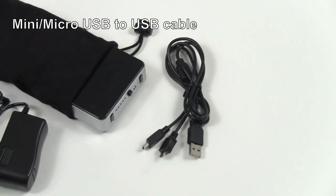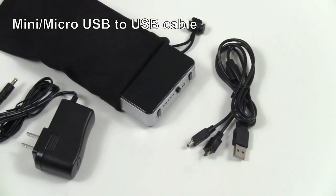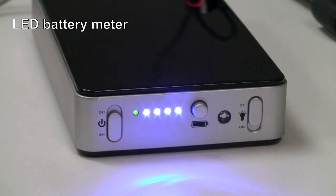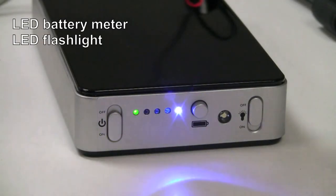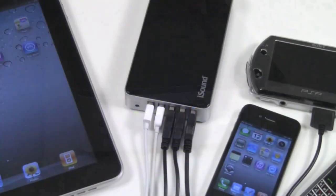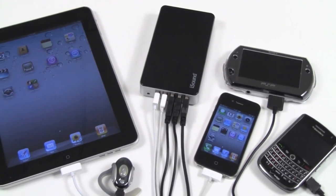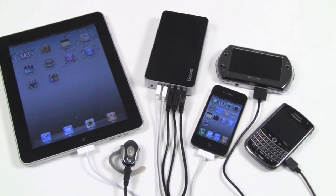The Portable PowerMax features a mini micro USB cable, AC adapter, travel bag, an LED battery meter, and built-in flashlight. Use the Portable PowerMax wherever you are to recharge all your portable gear, up to 5 devices at once.